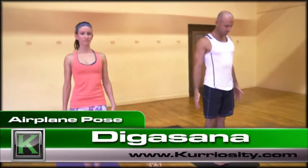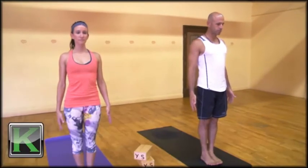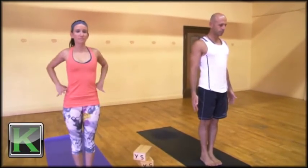Today we'll be practicing Degasana, airplane pose. There are several ways you can come into the posture. Today we'll be coming into it from Samasthiti. Elizabeth will start with her hands on her hips, and Ryan will come with his arms out to the T.